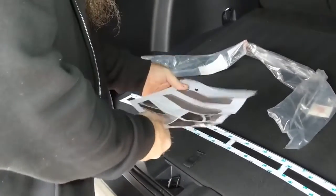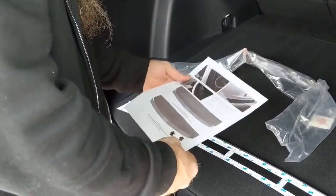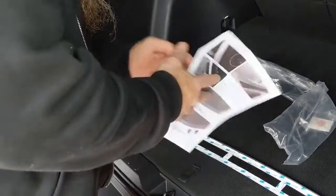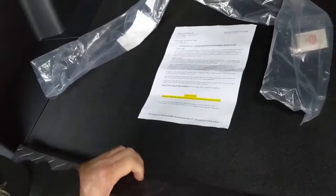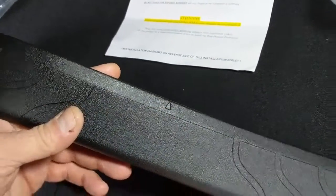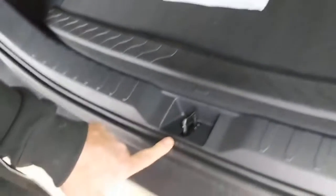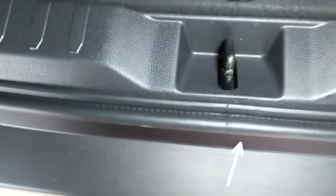It's kind of cold today in Texas — it's about 50 degrees — so we're going to end up having to warm up the bumper to about 75 degrees, which is what the instructions call for. This bumper protector has a centerline arrow, which is kind of nice.